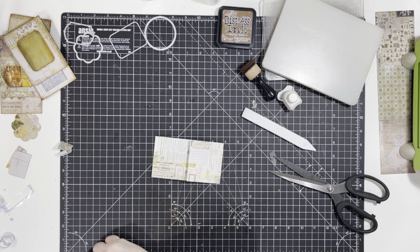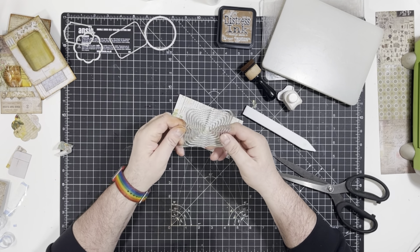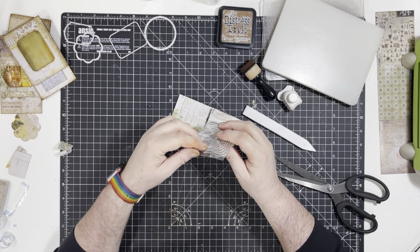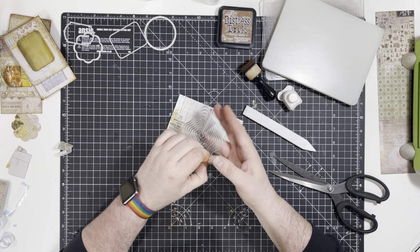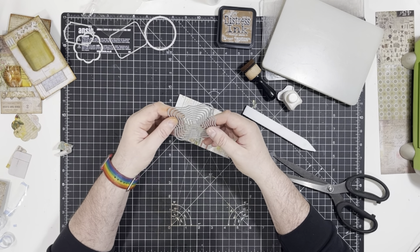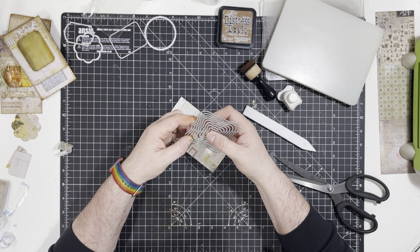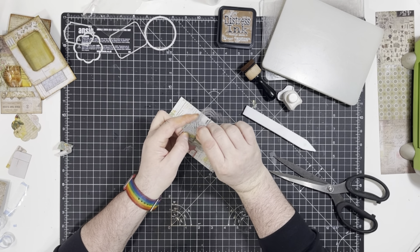There might be a cut in this video while I struggle to find a die. I think we're going to use this one — it's a new die. I'm just going to snip out what I need. Which size do I want? I don't know, it's making my eyes go funny.